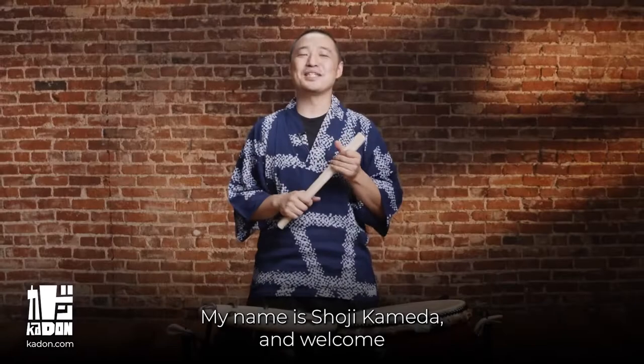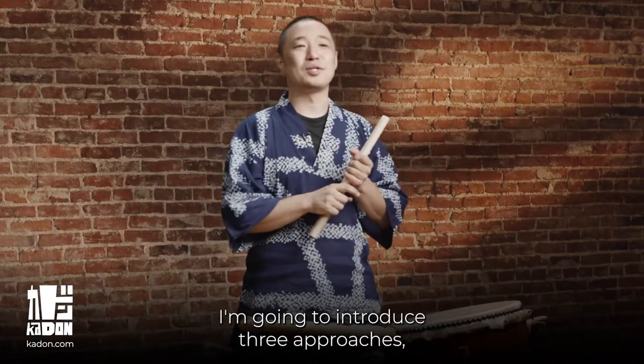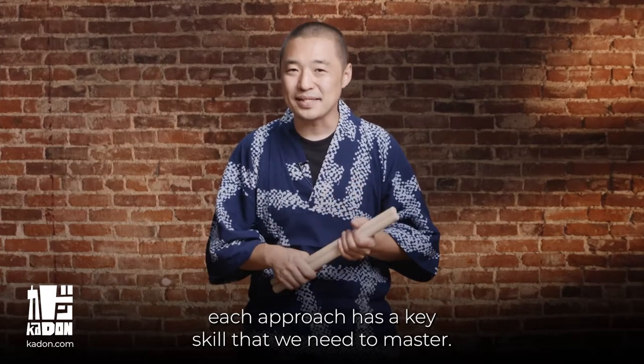Hello Taiko people! My name is Shoji Kameda and welcome to my three approaches for two Taiko course. I'm going to introduce three approaches. Each approach has a key skill that we need to master.